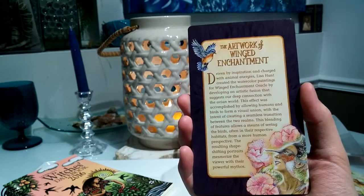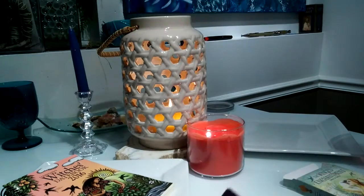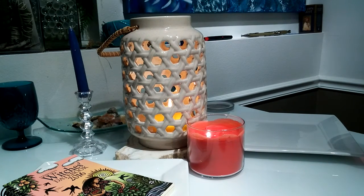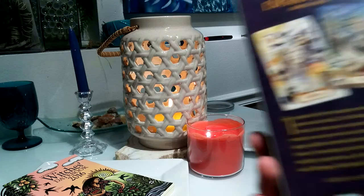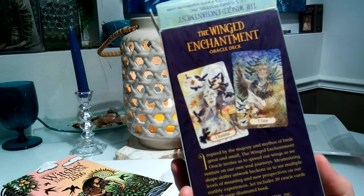I like that it has their little intro cards. I won't read through that but you can look through that when you get it — if you get it. I do recommend getting it. US Game Systems is the one that makes this, and I love all their decks. I think I've said that in every review I've done of their decks.